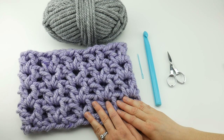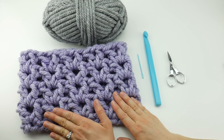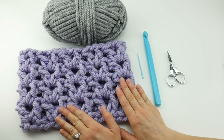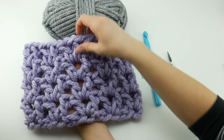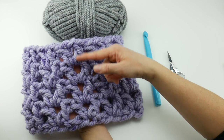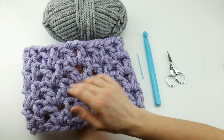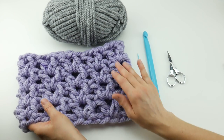Hi everyone, it's Jennifer from Fiber Flux. In this video we're going to learn how to crochet the Quickie Gift Cowl. This is an extremely fast project to work up — this seriously took me about 20 minutes from start to finish. We are going to be using the V-stitch, and this cowl is completed in just four rounds. The V-stitch is not only a really fun stitch to work up, but it gives a really pretty, kind of chunky lace texture for this piece.